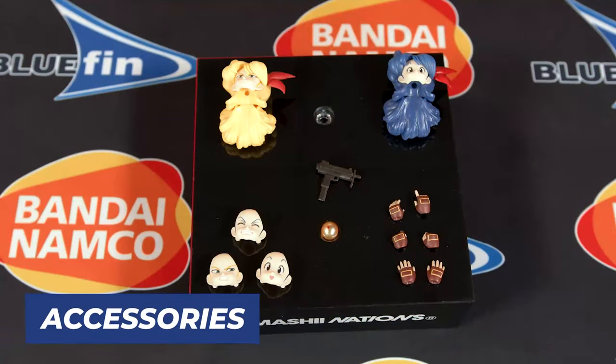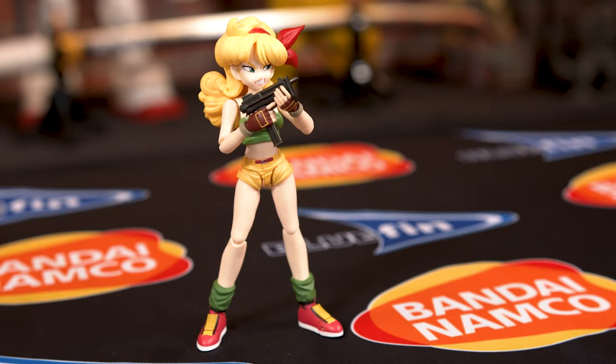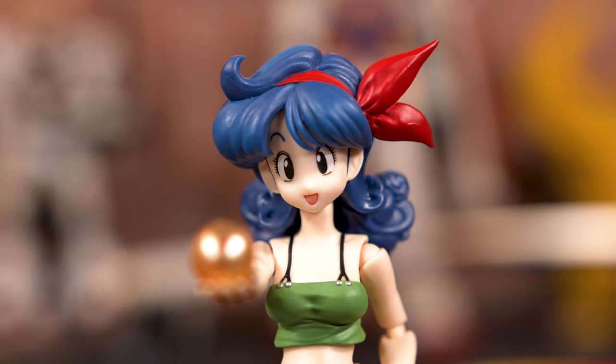Lunch comes packed with a plethora of accessories. She comes with three heads — one additional head sculpt of her in her yellow hair — one firearm, four hands, and the one-star Dragon Ball, which is really cute when you collect all of them.